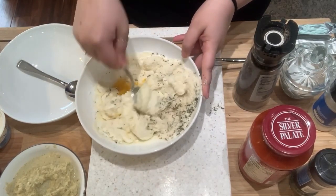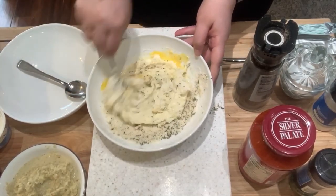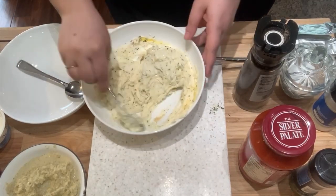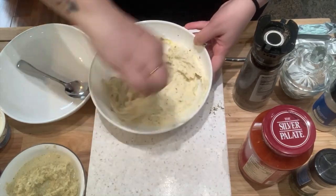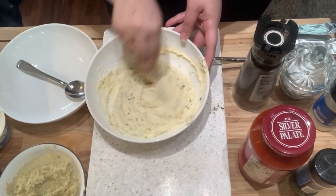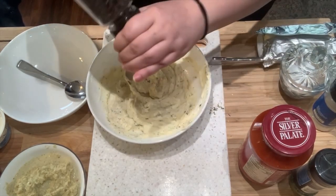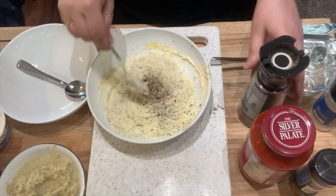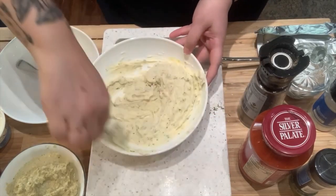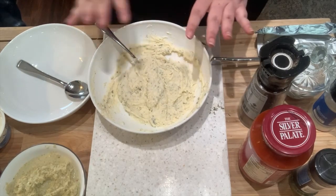I'm going to mix this up now. I've let all the cheeses and stuff sit out so they're nice and soft. I'm just so excited to be trying actual food and getting to cook again, which is my absolute favorite. That's pretty much what it's going to look like — fairly simple. I'll taste for seasoning. Pretty good. I'm going to add a couple more cracks of black pepper, and when we put the sauce on top the acidity will cut right through all that cheese. Step one for the ricotta bake is done.